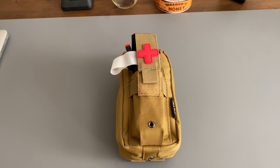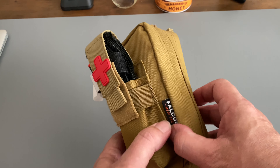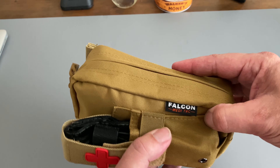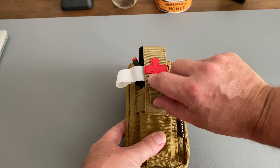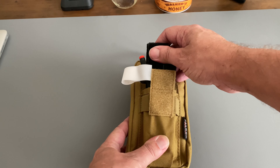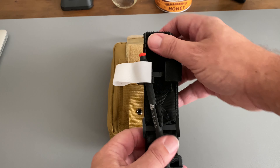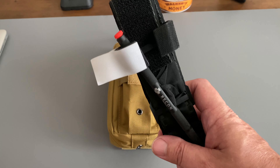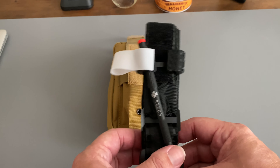Alright, so here we have it guys. This is what I thought should go into a trauma kit. Of course the bag from Falcon MediTac, and right here on the outside, right off the bat, you have your tourniquet. This is already staged for one-handed use. I did a video on that earlier — you can jump back and check that out.